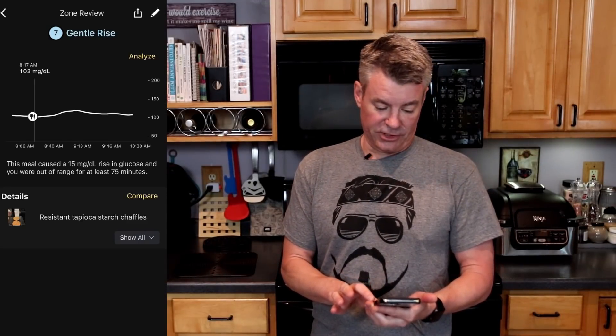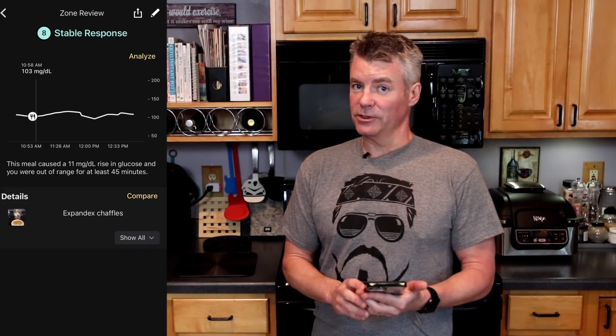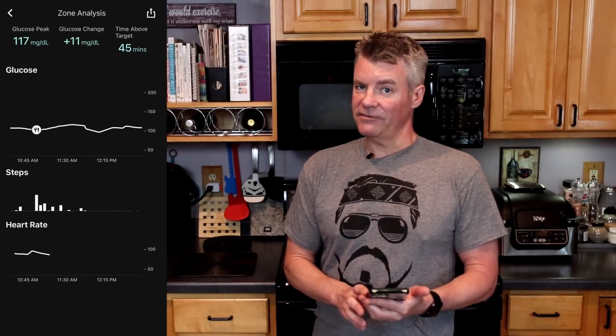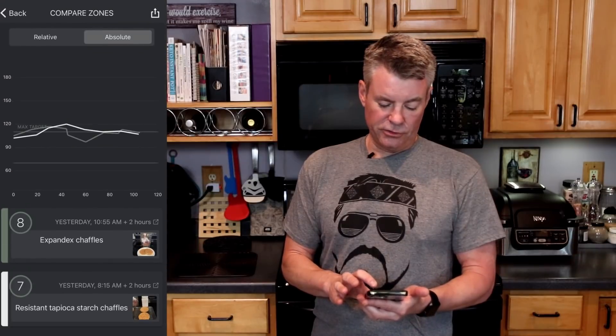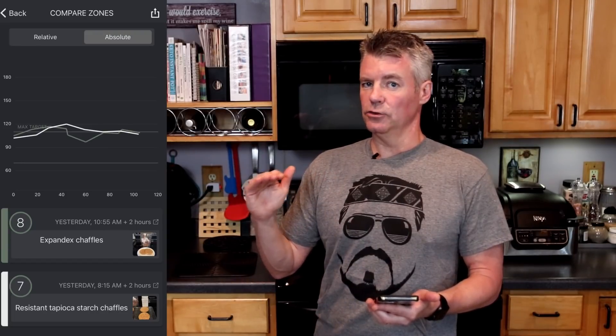I made one batch of chaffles with the resistant tapioca starch and one batch with the Expandex. Each batch contained two tablespoons of starch. Here are the results. The resistant tapioca starch chaffles got a score of seven — a gentle rise — and I moved 15 points, so not all that significant. Next, the Expandex chaffles had a slightly better response — a stable response and only an 11-point movement in glucose. Comparing the two, they peak fairly close to one another, though the resistant starch had a slightly more extended glucose impact.